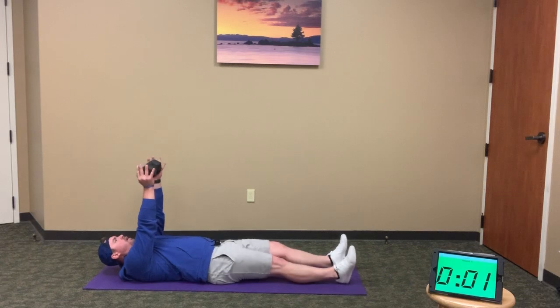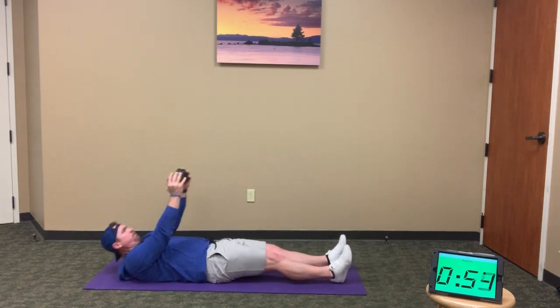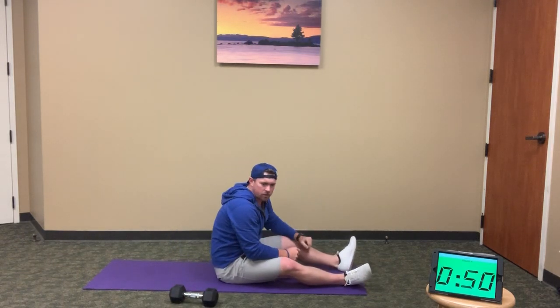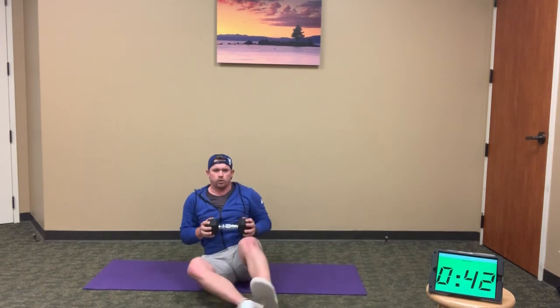L sit-ups coming up — weight overhead, heels dug in. Full sit-up, hands up overhead. Keep the elbows locked out for those 10 L sit-ups. Moving through — should have a few more to go, then moving into the Russian twist.